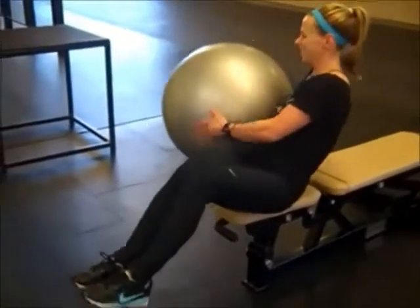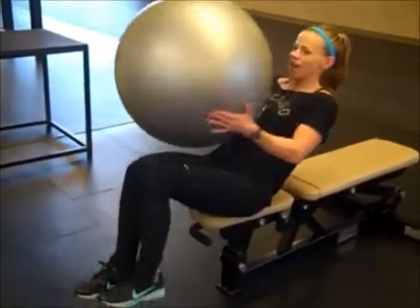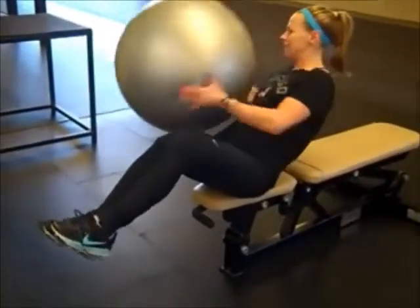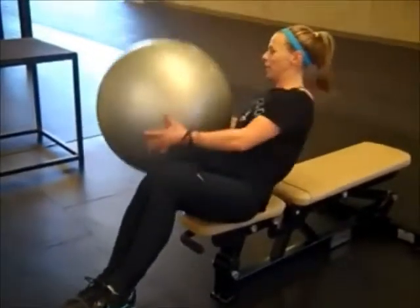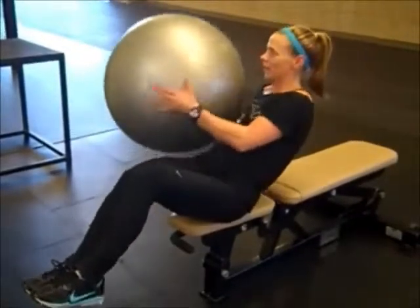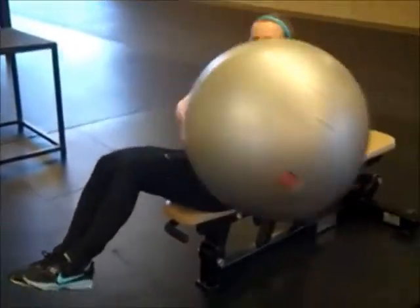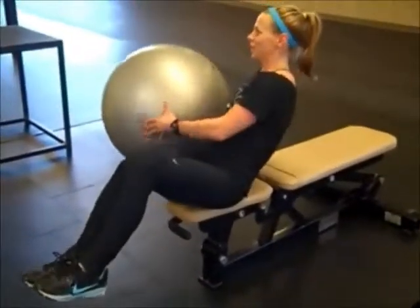Make sure you're on the edge of a chair or a bench. Keep your feet off the ground and get the obliques by making it go side to side. Squeeze the stability ball at the same time as you're doing it — squeeze it hard.